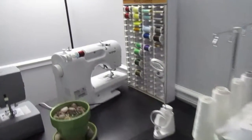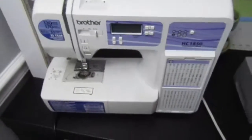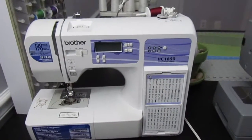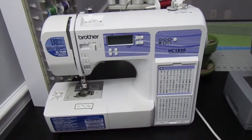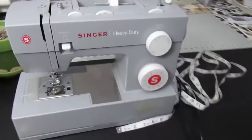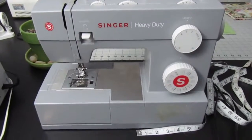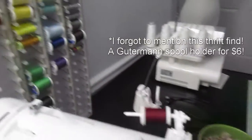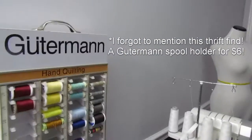This is my serger, my extra serger in case that breaks or something happens, and the Brother HC1850 — this is my trusty machine I've been using for the last two years. I did have a Singer heavy-duty machine but I never used it, so I'm actually getting rid of it to make more space.